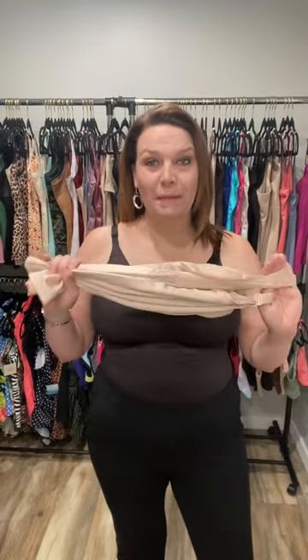Hi ladies, Julie Koster with Ruby Ribbon. I'm here today to tell you about an amazing product. Someone sent you this video because they love you and they don't want you to feel the way that we all felt before we found these.